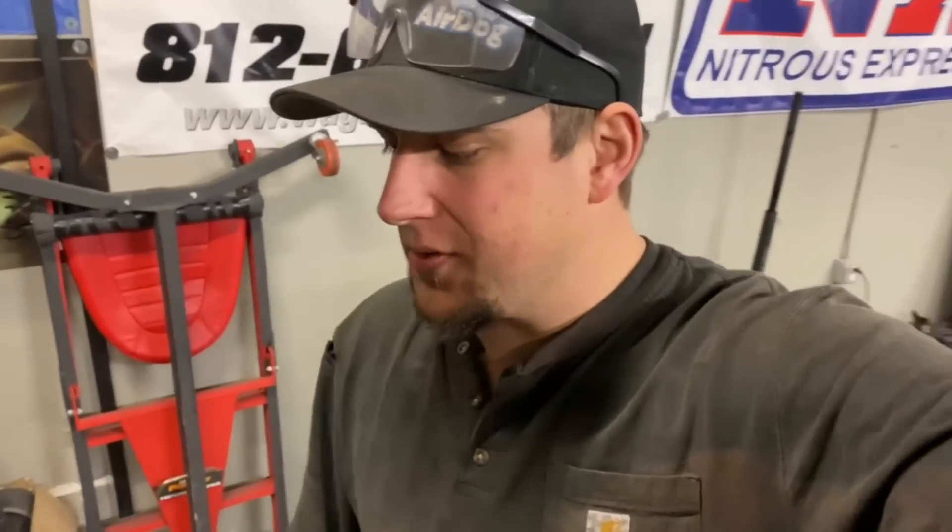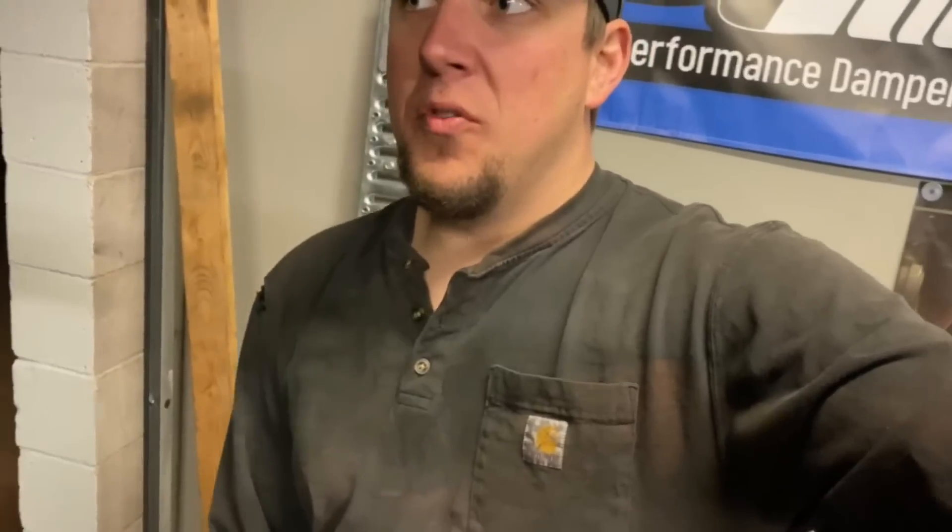Now that's done, we got the wire wheeling done. The big thing is just to knock the crusties off — the stuff paint won't stick to. This one has all the freeze plugs knocked out of the coolant passages, which is awesome because I'll get to show you guys how to do that. Now we're going to move on to cleaning the block.